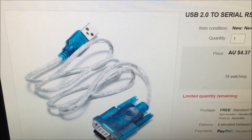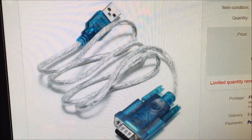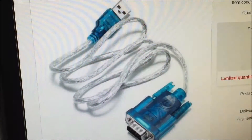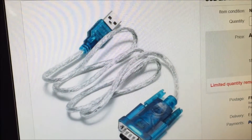Plug it in and install the drivers that come with it — typically it comes with a little CD. I've got that working on anything from XP all the way to Windows 10, on every make, model, brand, and size computer you can imagine. So it works.